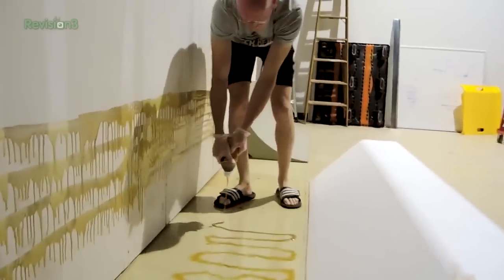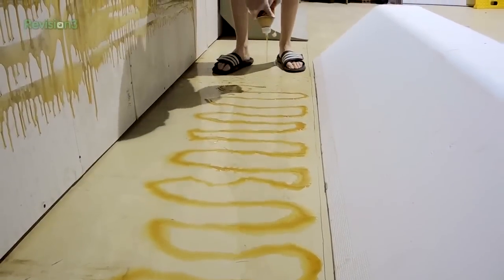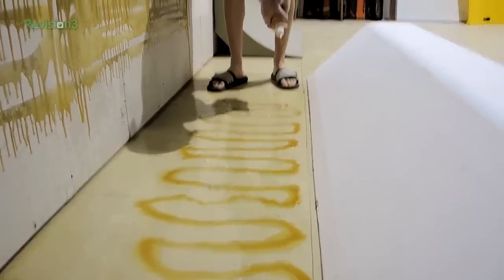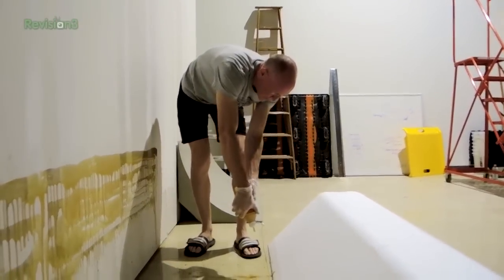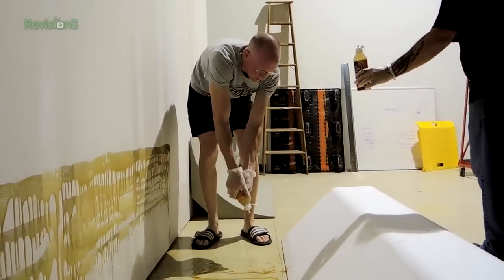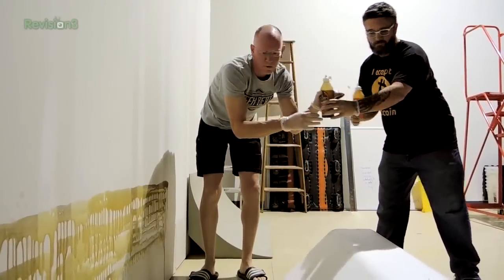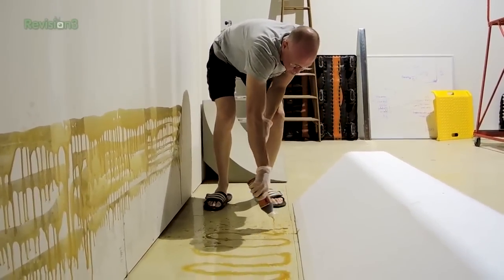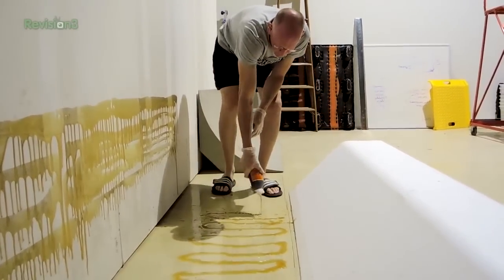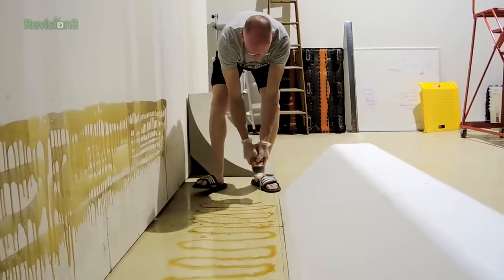That month off from the gym - if I wasn't such a wuss it wouldn't be a problem. The floor right here we noticed when positioning our materials is actually kind of curved. Time for another bottle. So we're going to have to really put some weight on it in order to make it stay the way we want it to.